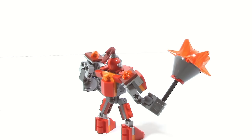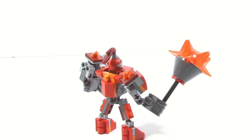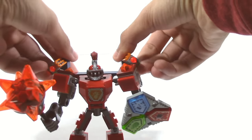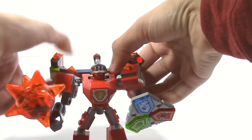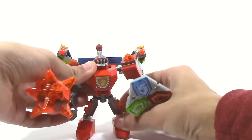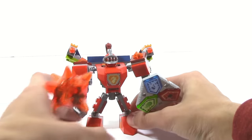On the back of all of these Battlesuits we have an orange clip piece. If you have one of the actual Nexo Knight vehicles — like Clay's Falcon Fighter Blaster, Aaron's Stone Destroyer, or Lance's Twin Jouster — you can take the alternate removable vehicle piece and attach it here. In this case I'm using the one from Aaron's Stone Destroyer, and then you get a more powered-up version of Macy with some extra articulation and different looks.